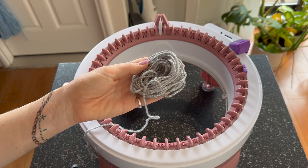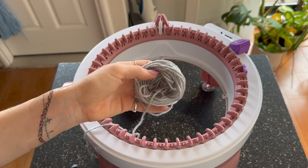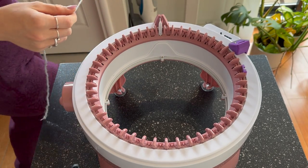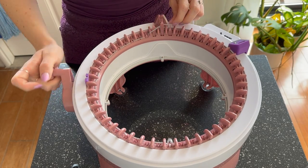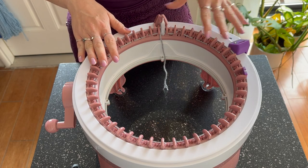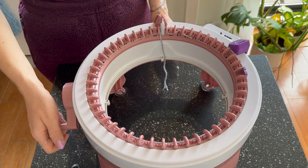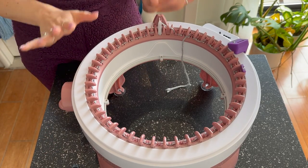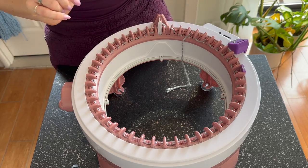We have acrylic waste yarn, and we're going to start and finish every single panel with waste yarn for the best, most crisp edges. We're starting on the back panel, casting on stitches 3 through 47. After cranking that first row, we're going to do 10 to 15 rows of waste yarn.